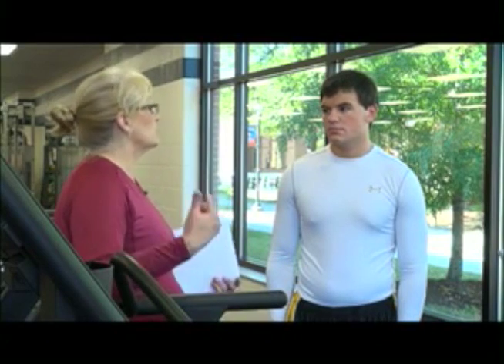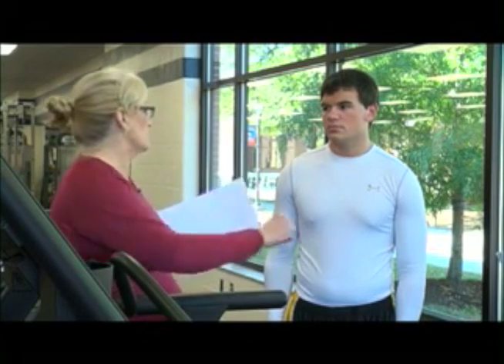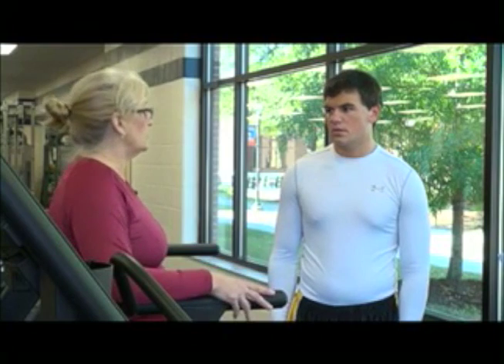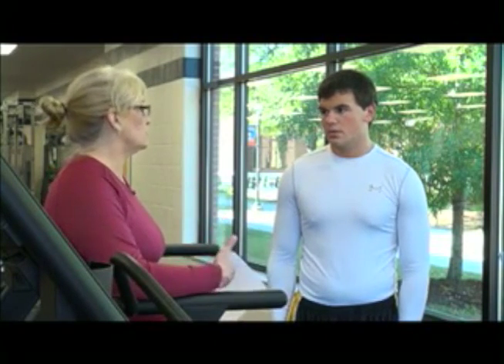It's going to prevent injury so that when we get into our actual workout, your muscles will be all nice and fluid and elastic and ready to go. So we're going to be using the treadmill today, and I'm going to demonstrate for you how I want you to do it, and then I'm going to have you do it.